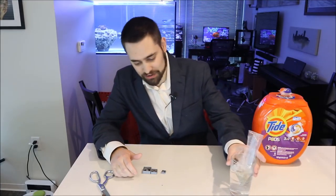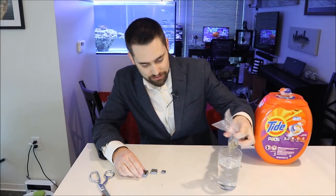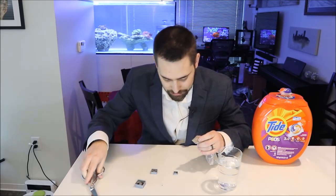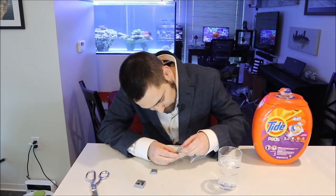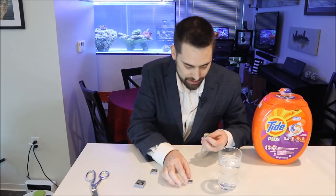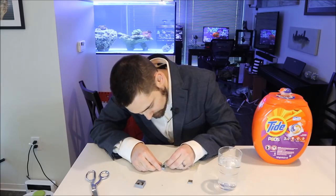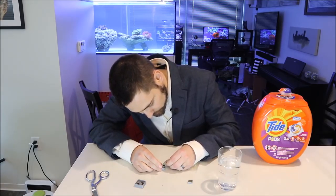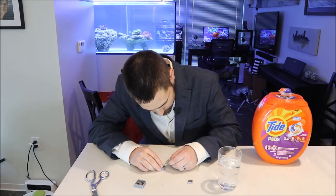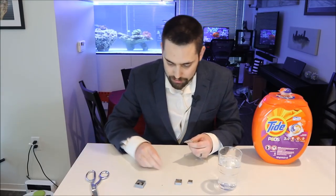Now everything is out of the freezer and it's time to add the mysis. I'm going to add mysis on top of the two larger ones. Just going to squeeze some of these mysis guys on top — you can see their little eyes, that's what I love about mysis shrimp. There's a ton of mysis here, so I might add just a little bit of water on top, as this is getting near my limits of what I want to feed.